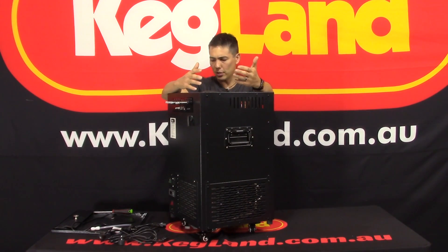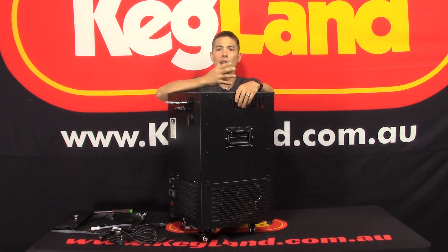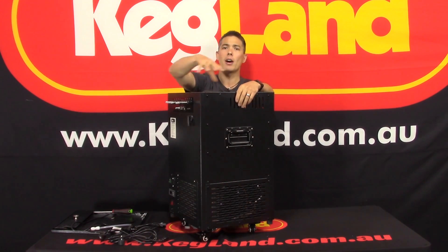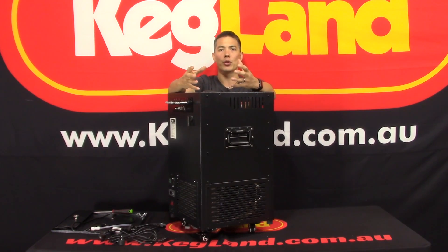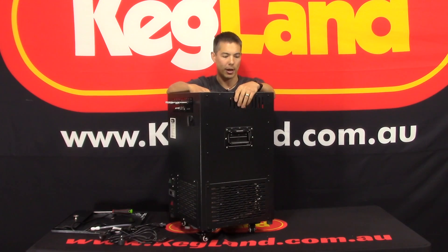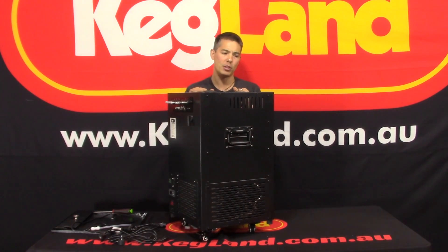Some people call this an ice bank chiller, or you can call it a glycol chiller — at the end of the day they're both the same thing. The only difference is: with an ice bank chiller, it develops a bank of ice around the outside of the unit and that acts like a cooling reserve. So during peak periods — say half time at a football game — you've got this bank of ice you can draw from, giving you a bit more capacity.